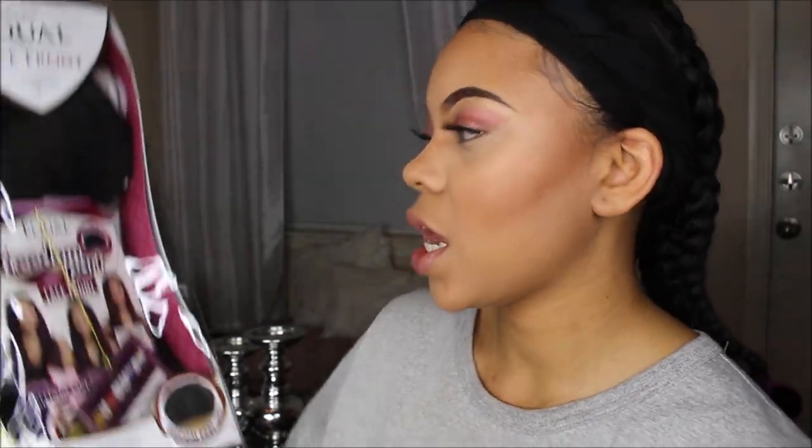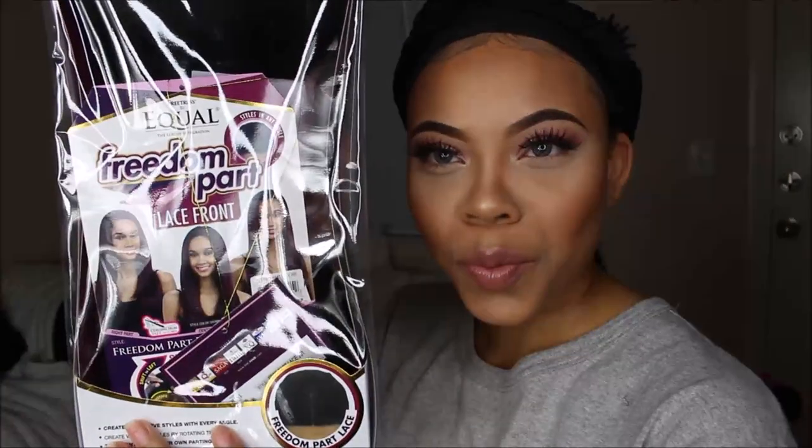Do y'all want to know about my hair? Alright, so today's video is going to be a wig review. Today's wig we will be using is the Freetress Equal Lace Front Freedom Part Wig.